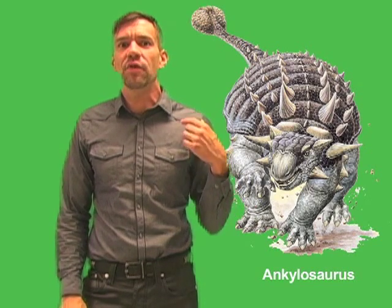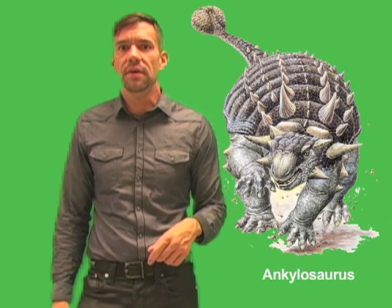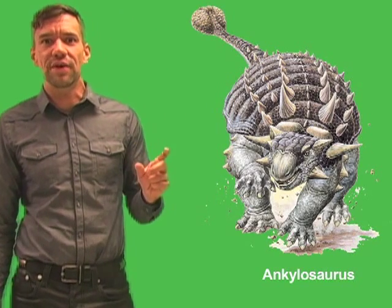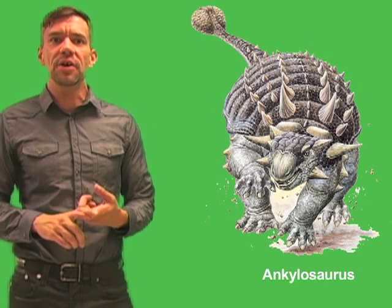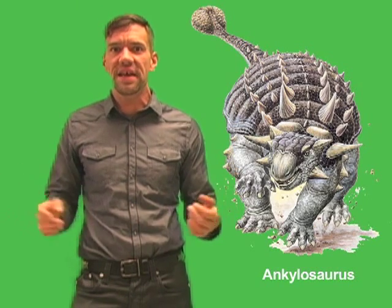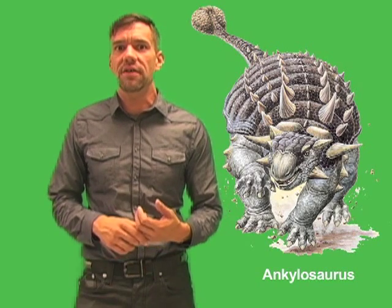It is likely that after one try at an Ankylosaurus, any predator of the late Cretaceous would have avoided the animal altogether. It is much better to seek easier prey than to risk serious or even fatal injury by going up against this tank-like giant. The strong armor and club-tail of Ankylosaurus were most likely the reason that this huge animal managed to survive for millions of years throughout the Cretaceous, even while surrounded by giant, fierce meat-eating predators.